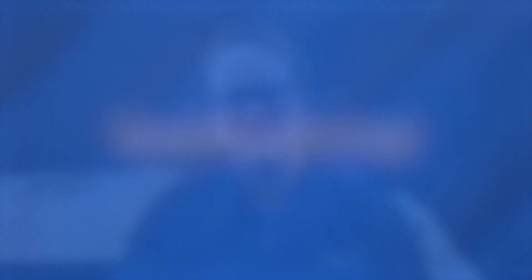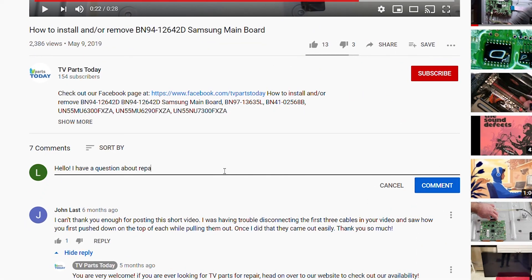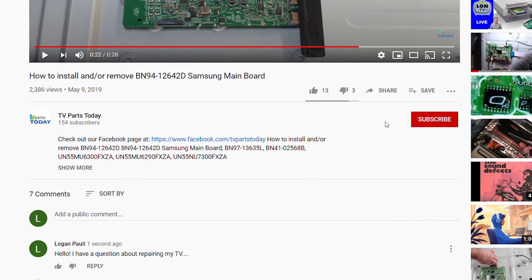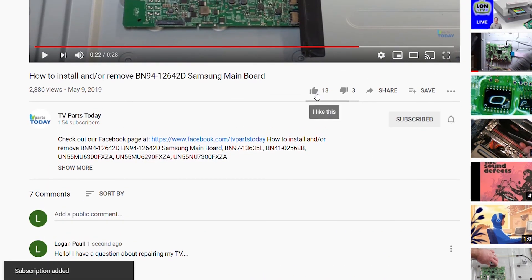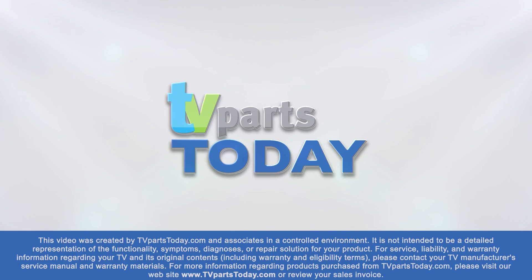Alright folks, we lost a few screws on that one, but we pulled through. As always, be sure to like, comment, and subscribe — if you subscribe to the channel, your first order will qualify for 20% off. If you have a question regarding your TV repair, post a comment and we will try to help. Check us out on Facebook for exclusive promo codes. Thanks, and we'll see y'all next time.